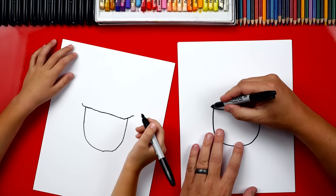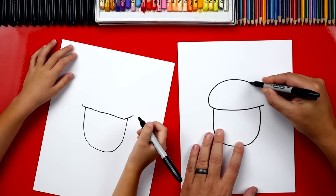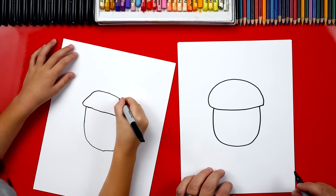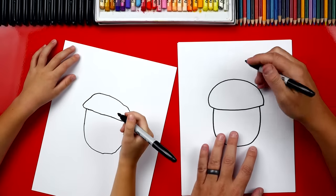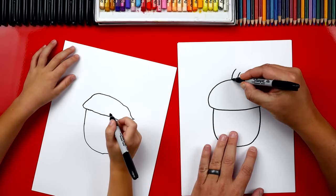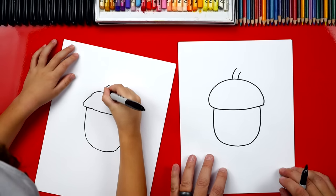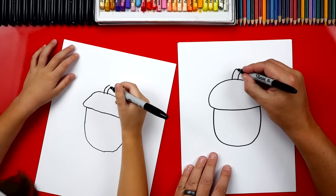Now we're going to draw the top of his hat. We're going to draw a curve that goes around and then connects back over to the other side. Now we're going to draw the stem sticking out of the top — two lines that stick out of the top of his head, right next to each other, and you can draw them curved. And one right next to it, then we'll connect the top.